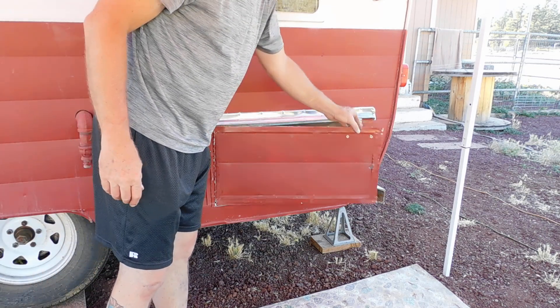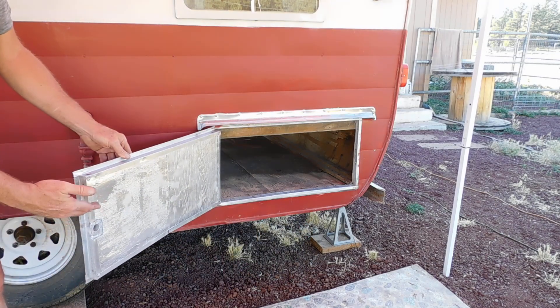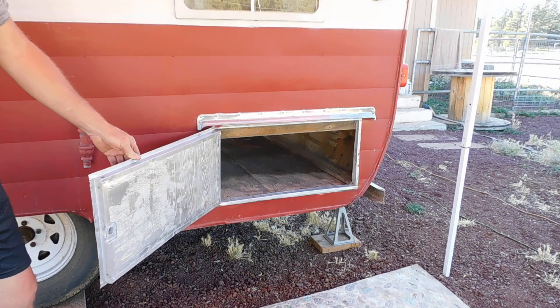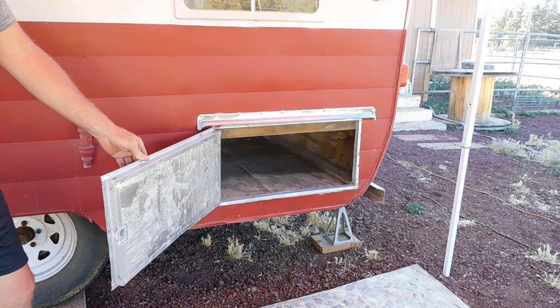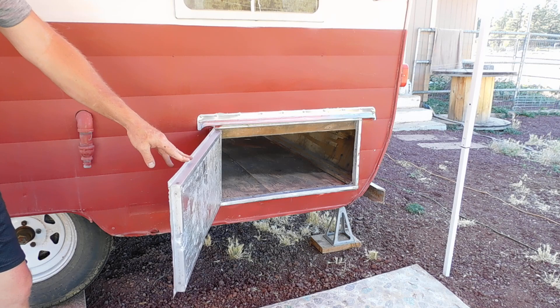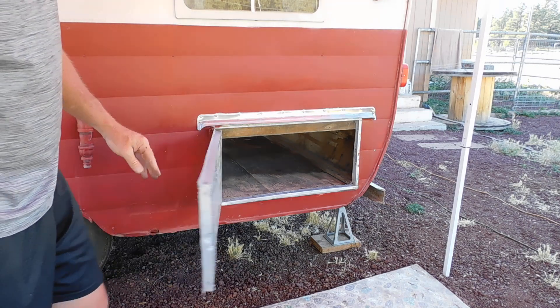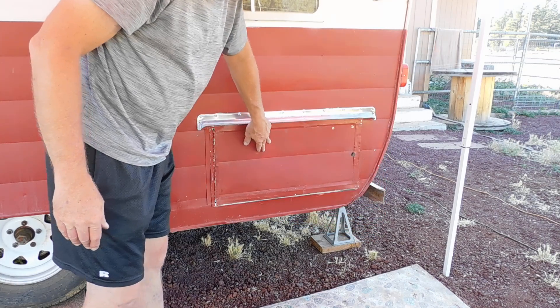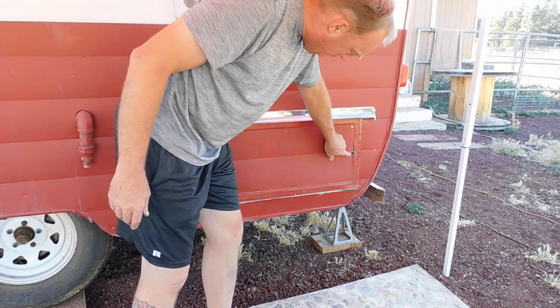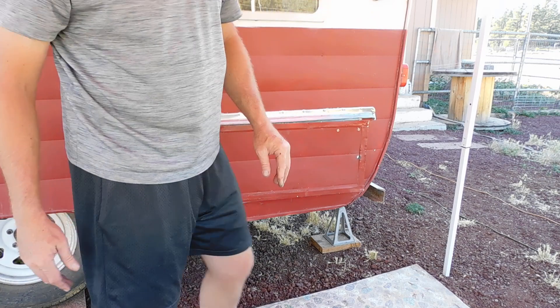Drip tray — eyebrow, we call it — reinstalled. Doors completely rebuilt using one-inch drywall screws with a coarse thread and a number 13-5-8 stainless steel Phillips head. We used double-sided adhesives, sealants, a lot of hammering. But this is all the original hardware minus the lock — those are on order from Amazon. I'll show you that when we get them all.